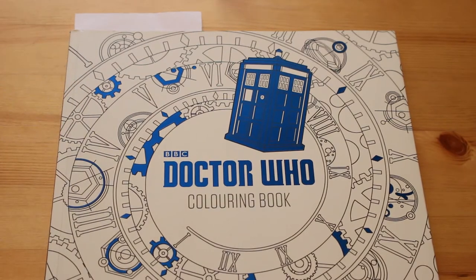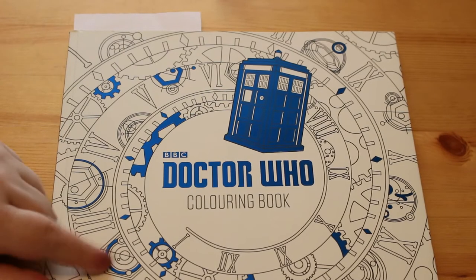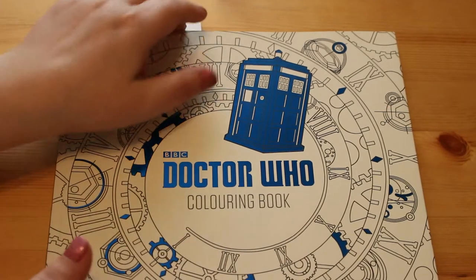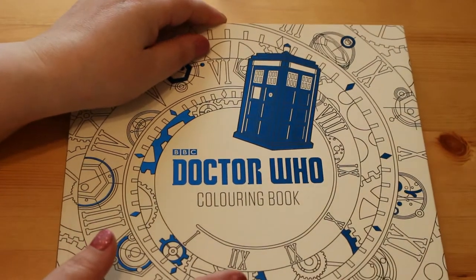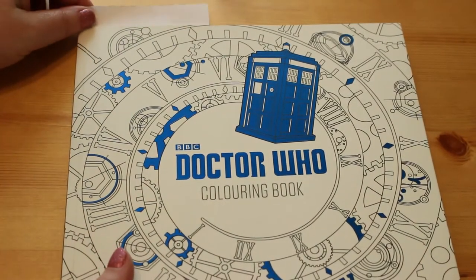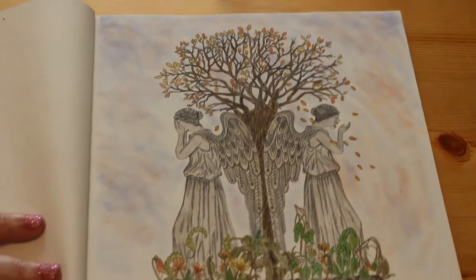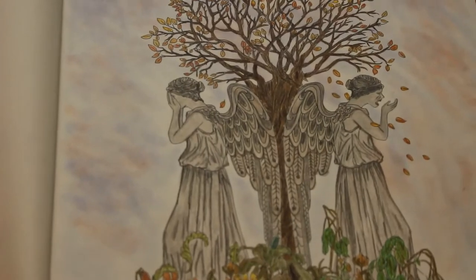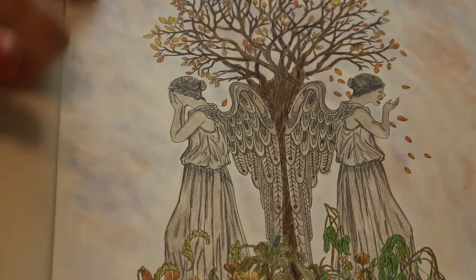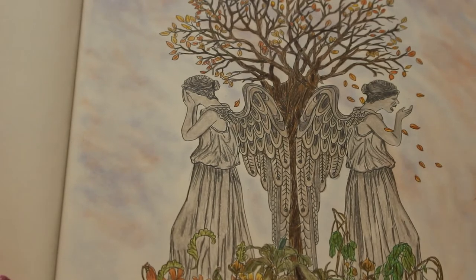Next we have the Doctor Who colouring book. I am a major Doctor Who fan and have been since the 80s. One of my favourite baddies in the Doctor Who series at the moment is the weeping angels, so the first one I did was this picture of the weeping angels. I used Prismacolours and Pebbles Chalks on the background.